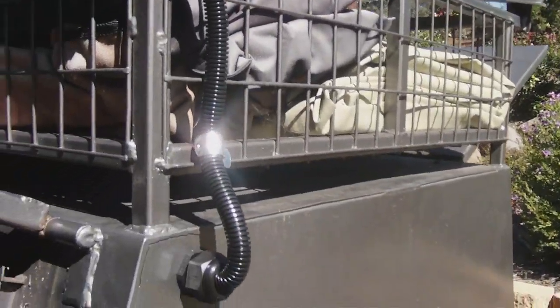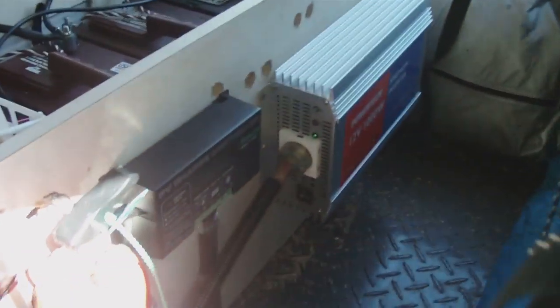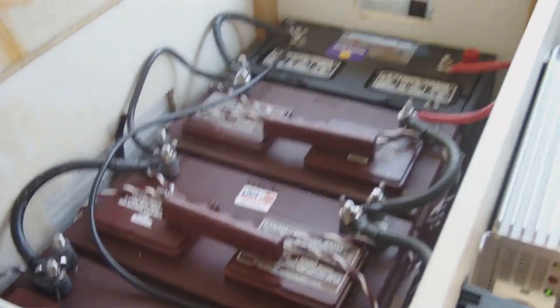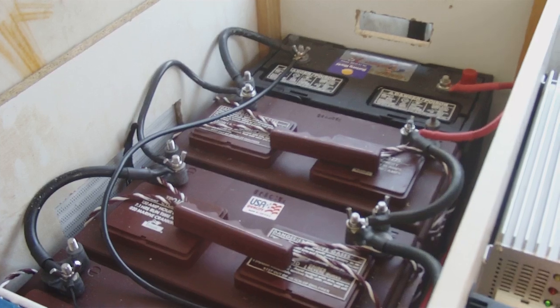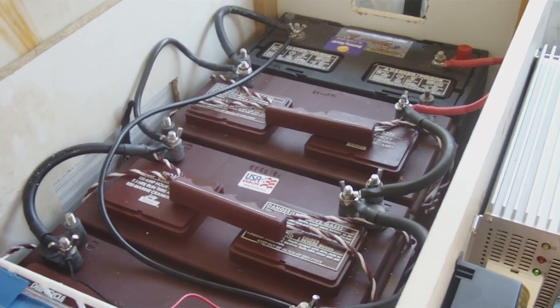The power comes down through the wiring basically to the regulator, then the regulator pushes the power onto the batteries. We've got four 130 amp hour batteries giving a total of 520 amp hours.